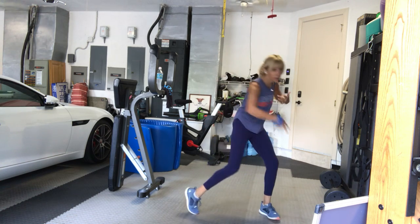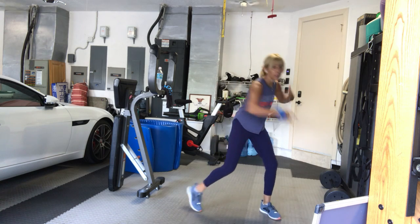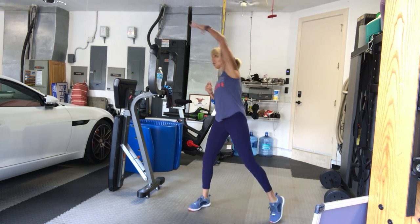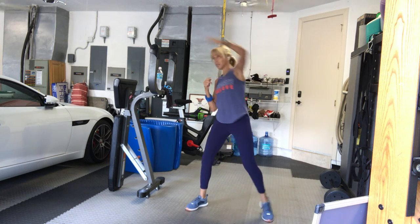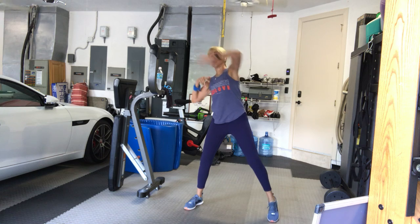Four more. Three, two. Now reach up and across with your arms. Good. Get a nice side stretch. Last eight times here — eight, seven, six, five, four, three, two. Plant your feet.